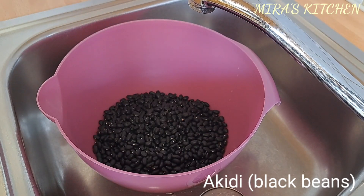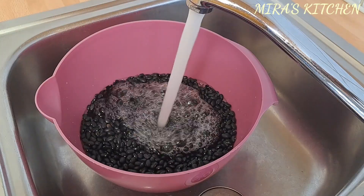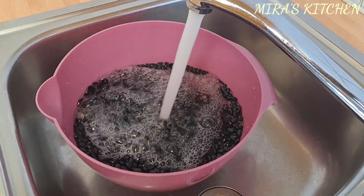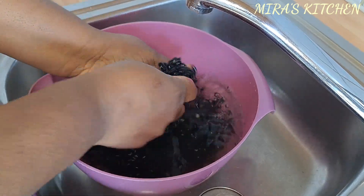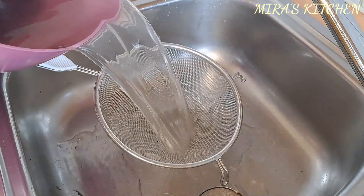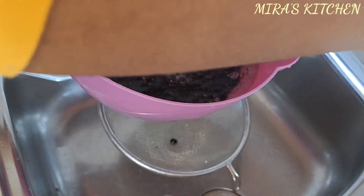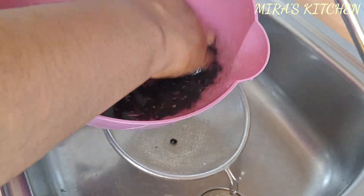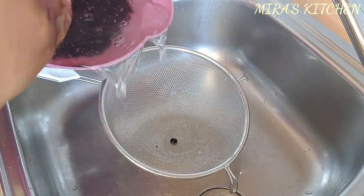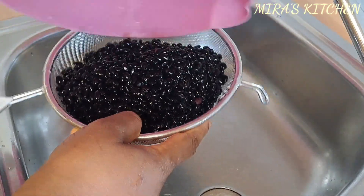To begin, in a bowl I poured in the black beans, added some water, and gave it a proper wash. Firstly, make sure you sort it out by picking out any debris or stones from the beans, which I did off camera. You can also soak the dry black beans, Akide, in water for at least five hours or overnight. Soaking the beans before cooking saves a lot of time and energy. You can also use a pressure pot.